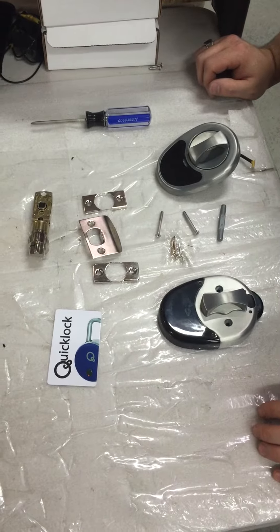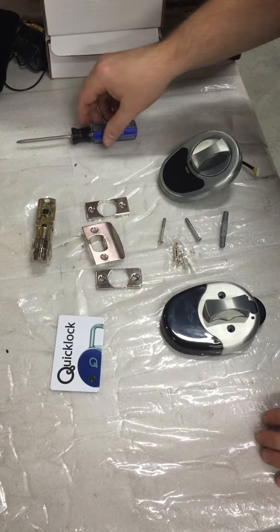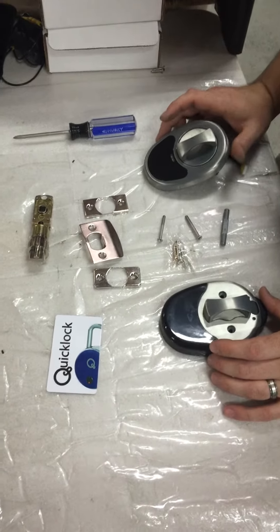We're going to show you how to install your door lock. These are all the tools necessary for the installation process.